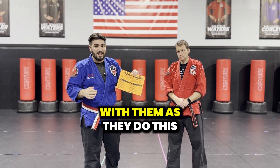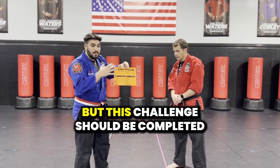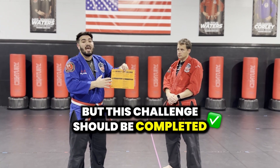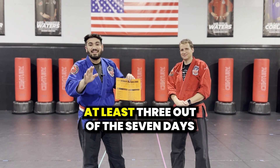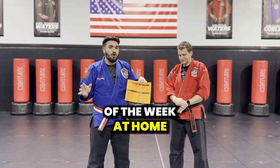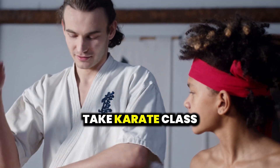Parents, you could even join in with them as they do this. This list should be completed at least three out of the seven days of the week at home. My personal recommendation is doing it on the days that you don't take karate class.